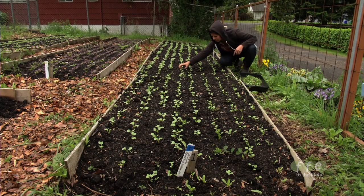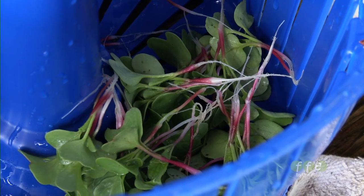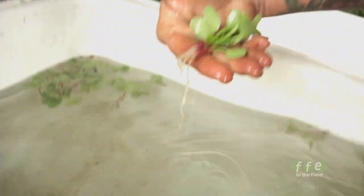I think the chefs like the fact that they really do truly look like a tiny little radish, especially with keeping that root hair on. It really does make the plate look amazing.